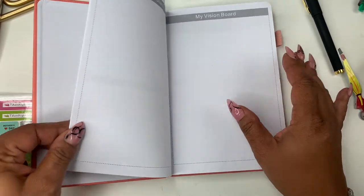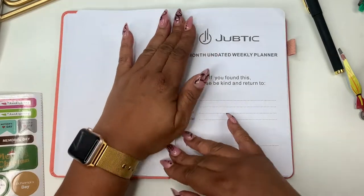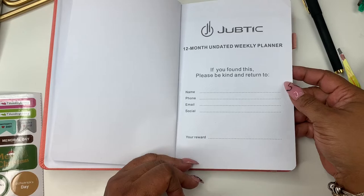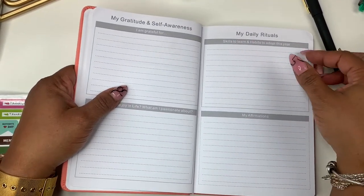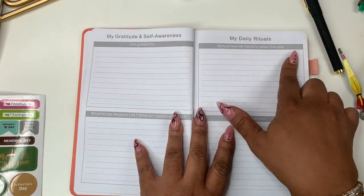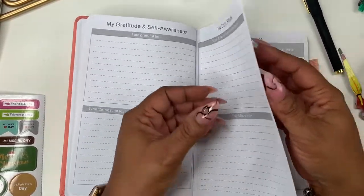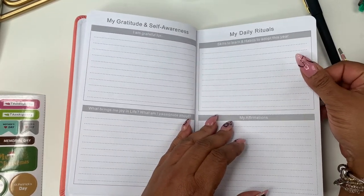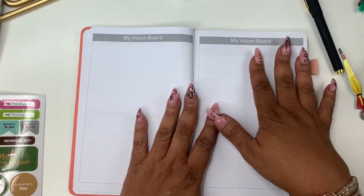Inside there's a vision board page, a 'found this — please return to' section with space for your information, and a gratitude and self-awareness section with prompts: 'I am grateful for,' 'what brings me joy in life,' 'my daily rituals,' 'skills to learn and habits to adopt this year,' and 'my affirmations.' The paper feels really good — it's super white and not a yellow color. You can also have a vision board on both sides.